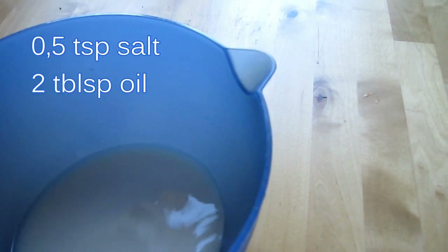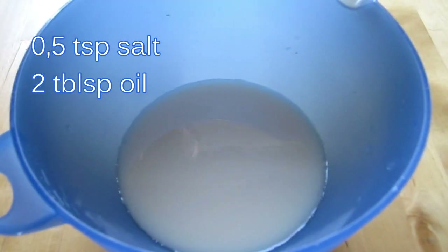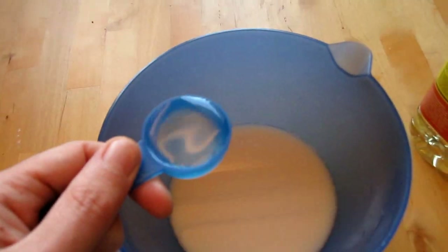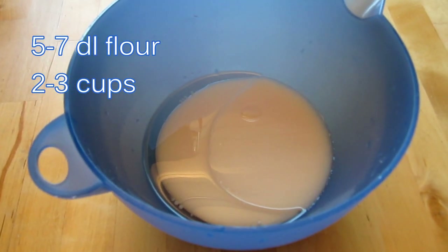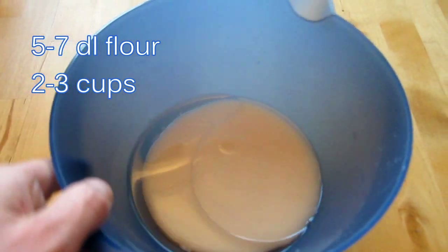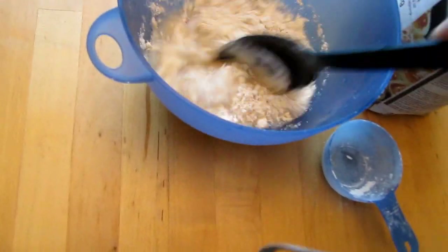It's time for some salt and some oil — half a teaspoon of salt and two tablespoons of oil. Now I'm going to put in some flour, about five to seven deciliters of flour. Just mix it in a little at a time so it blends evenly.